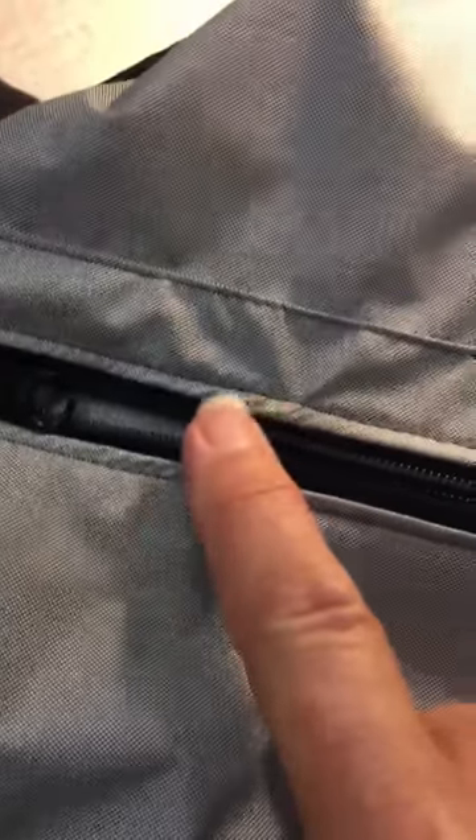Hi, Leslie here from Discovery Trekking Outfitters. I'm going to do a quick tutorial today to show you how you can avoid this problem. As you see, we're sewing with a very, very light Polartec Neo Shell, which is a beautiful fabric that's twice as water-repellent and breathable as Gore-Tex. But this is a very thin style.